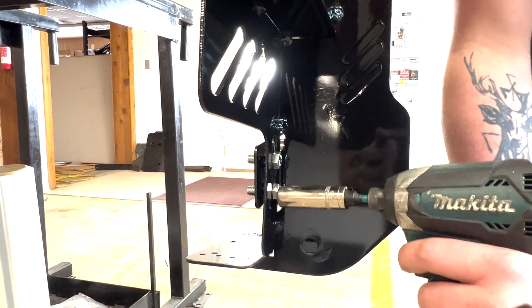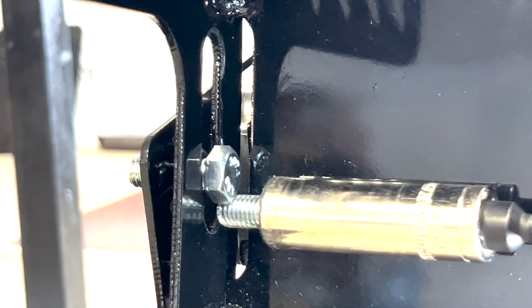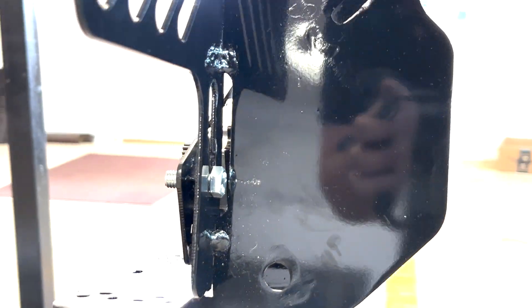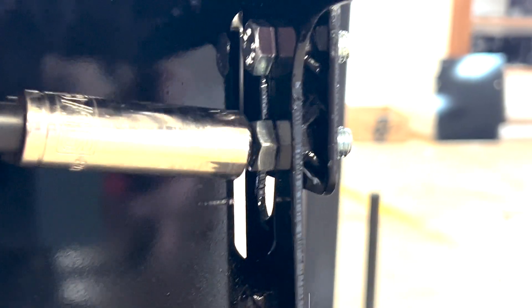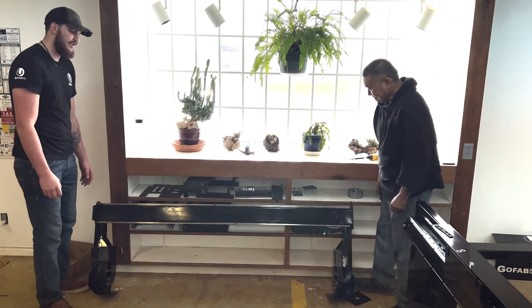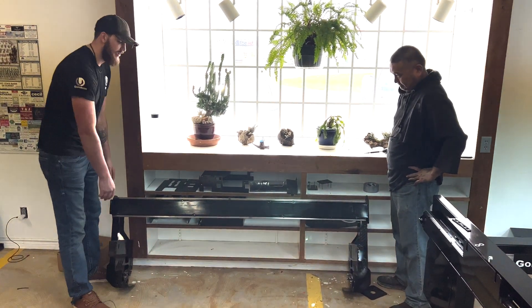Remove the bottom bolt and you'll notice how the motor drops all the way down. We're going to do the same exact thing on the other side, and once that is removed it'll drop all the way down. Now you have the bottom bolt removed for your motor and the motor is dropped to the maximum limit.